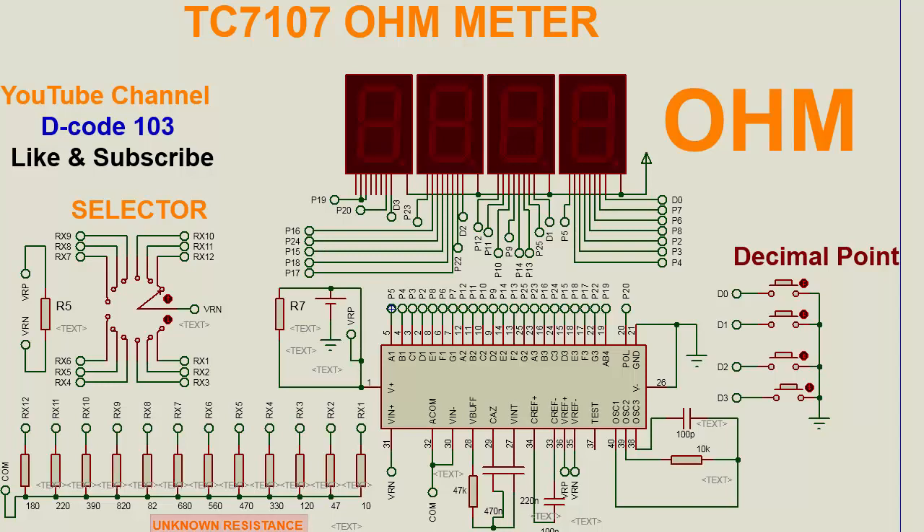Currently, we have taken unknown resistors within 1 kilo ohm: 10 ohm, 47, 120, 820, 390 ohms, and 180 ohms. This is the selector for the unknown resistor, for demonstration purposes only. But in real time, you need two leads of a multimeter. If you make a multimeter ohm meter using these ICs, you can take an example of unknown resistors to measure their value.